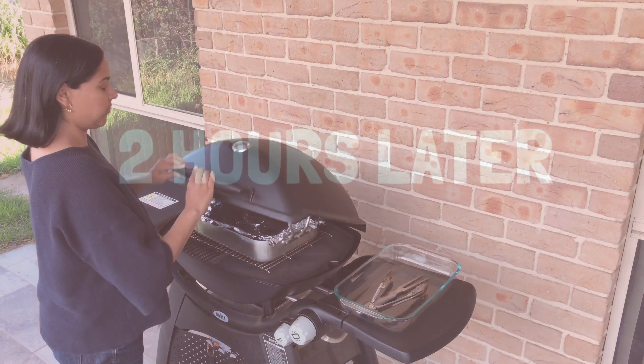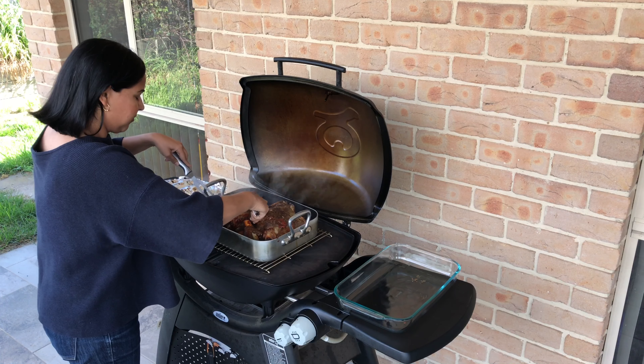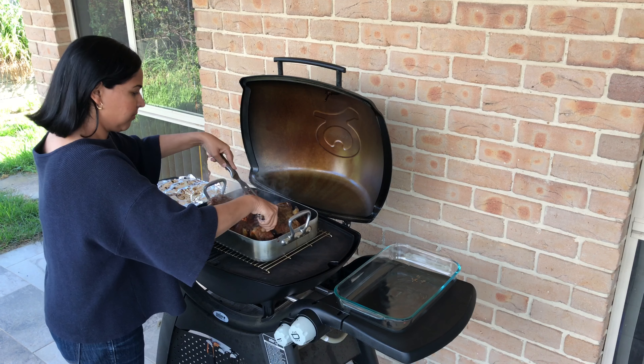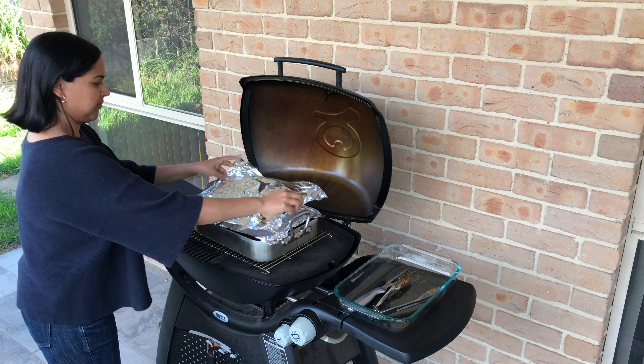Okay, so it's been about two hours — I'm just going to check on the meat. It's already smelling really really good. I'm just flipping over the meat so both sides cook evenly. Place the foil back on and shut the lid.